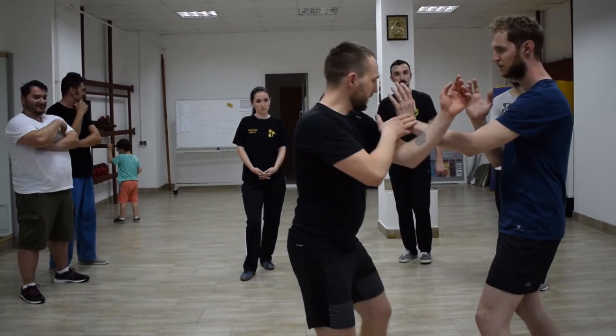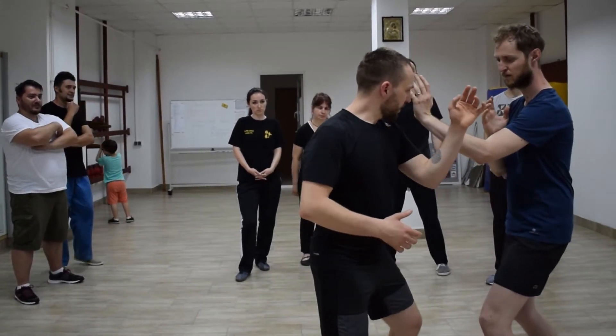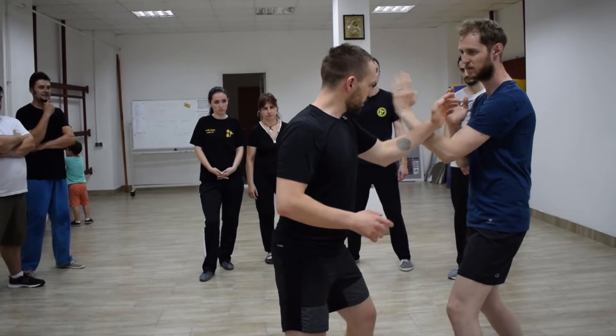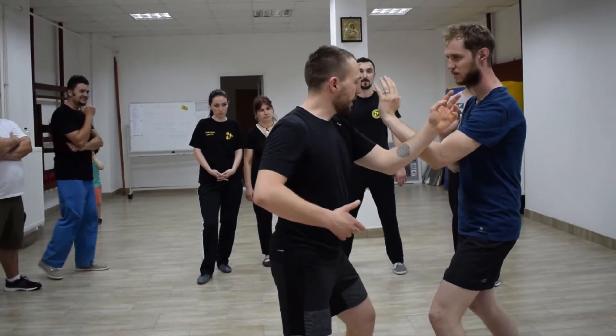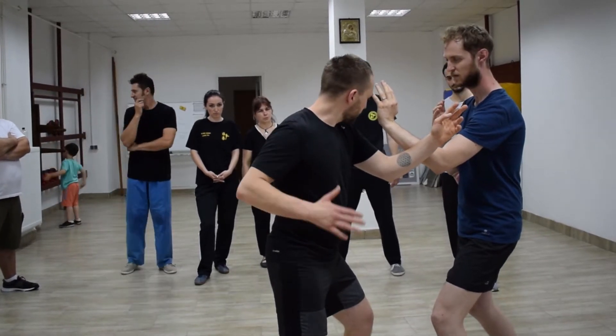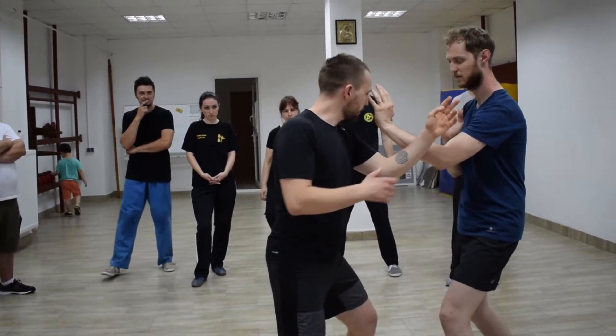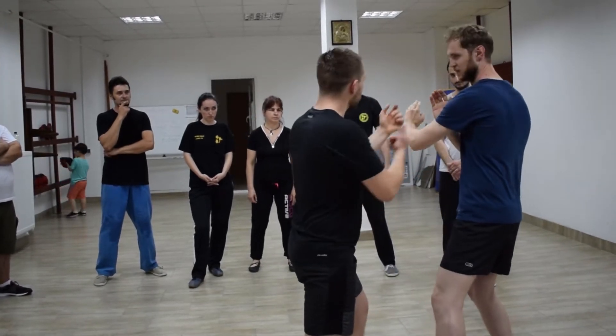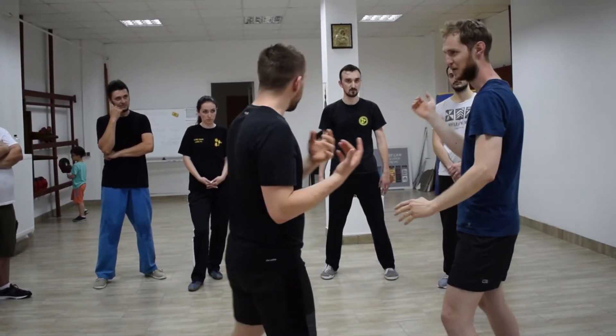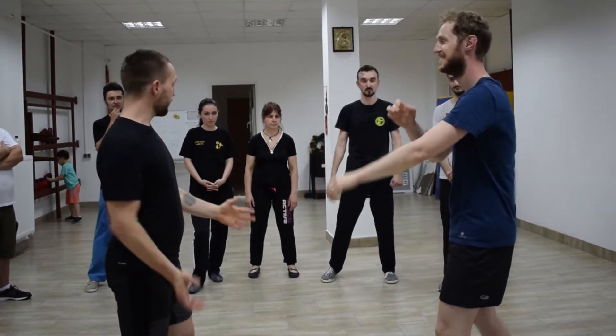Look at my hips. Hold it strong. Nothing's happening from here, because I'm just using my arm. Now, if I connect — if you connect your hip with your wrist over here, strong, and I change — what do you feel different? The power. The power is totally different.